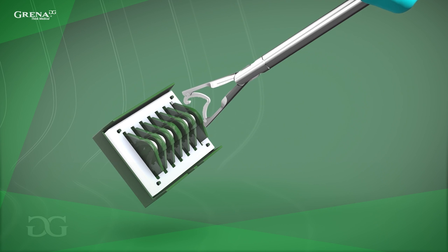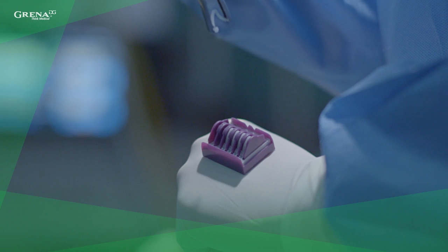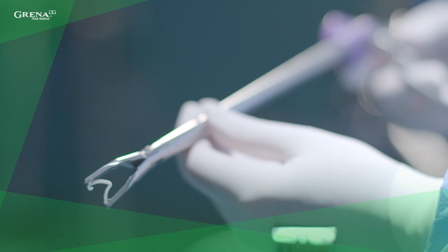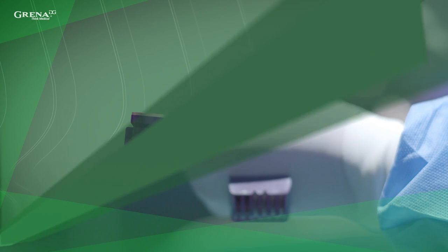In the next step, remove the clip from the cartridge using the Click-A-V clip applier. Make sure the clip is affixed in the jaws securely. The clip bosses should sit in the notches of the applier jaws. You should notice that with the polymer clip applier, the operator can make slight movements on the front handle without loosening the clip.